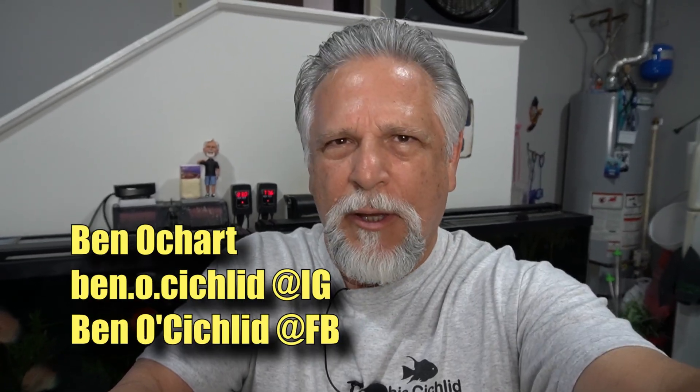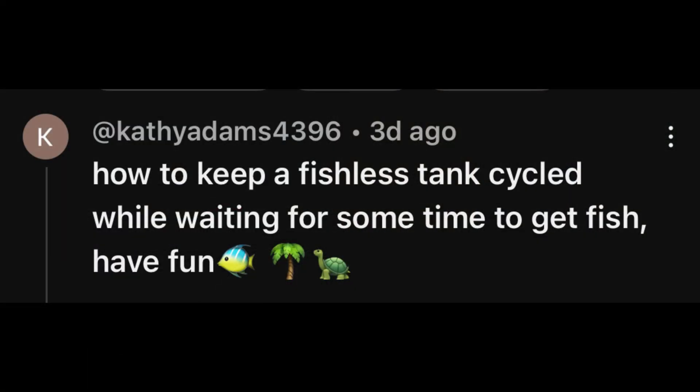Hello friends. In a recent video I filmed while on vacation in Florida, I asked you what you wanted me to talk about in upcoming videos and you gave me some great topics. One of them had to do with cycling a tank — tips about cycling a tank, what to do if it's going to be a while before you put the fish in, things of this nature related to the cycling of a tank.